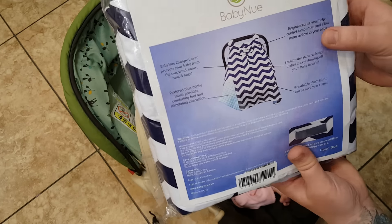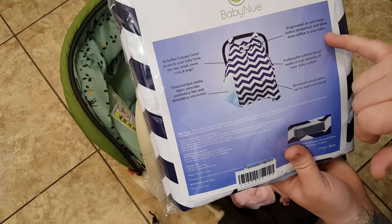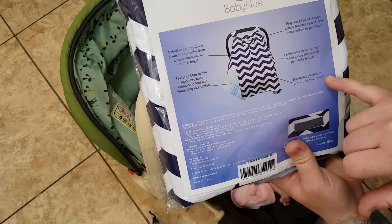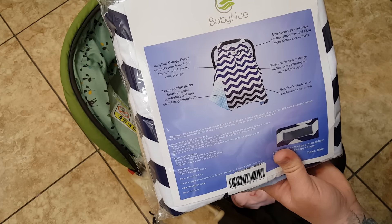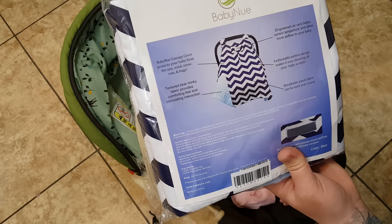They have created it so it has air vents to control temperature and allow more air flow to your baby. It has a fashionable pattern and breathable plush fabric — not flush. I would normally re-record this, but this is my third time, so we're going to go with that.